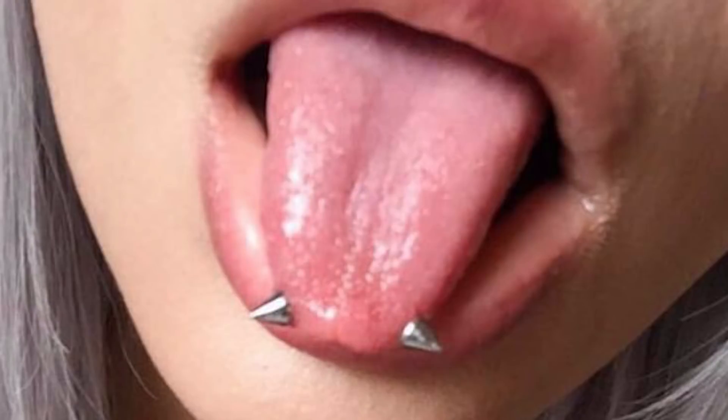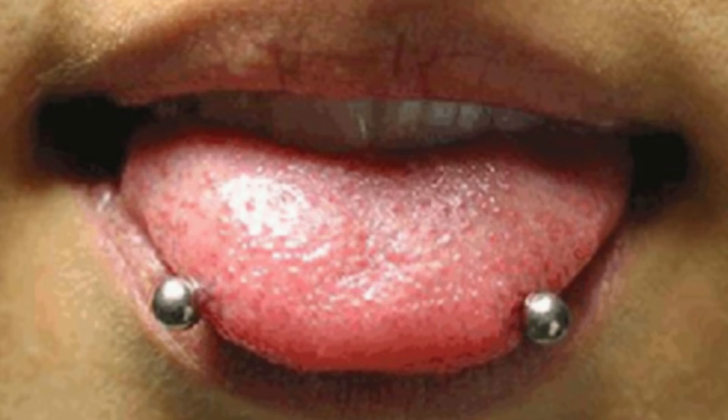Just in case anyone doesn't know what snake eye piercings are: basically it is a flat barbell or a curved banana barbell that goes horizontally through your tongue — in one side and out the other — with two balls that sit horizontally at the front of your tongue.